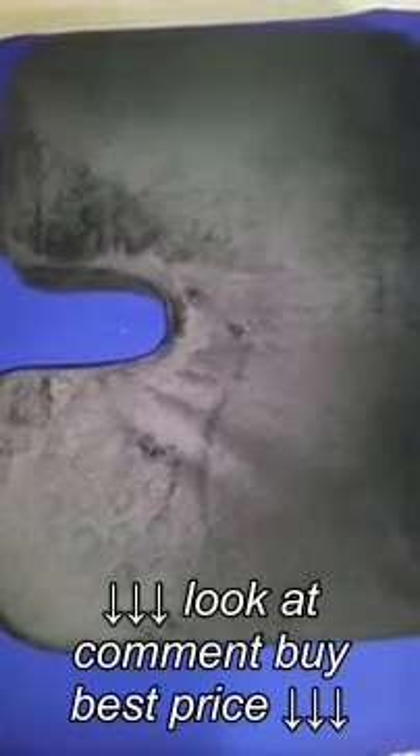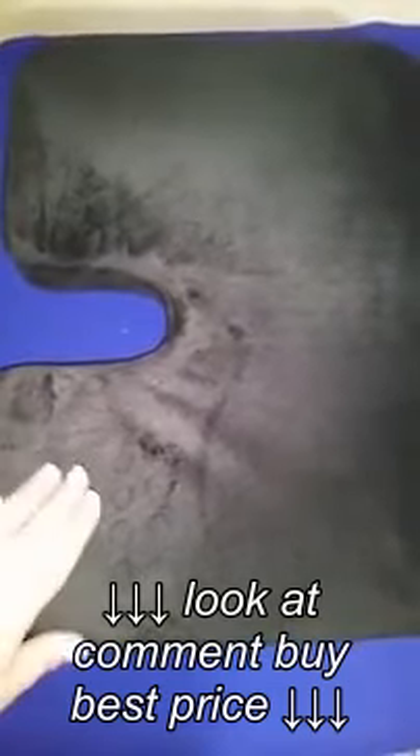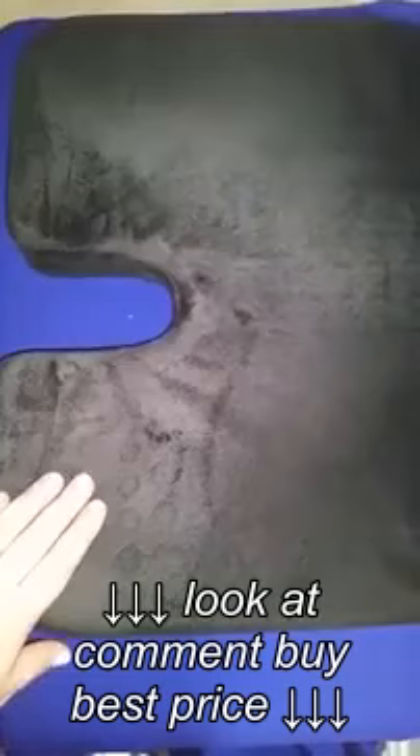Again, this is the Cool Gel Memory Foam Large Orthopedic Tailbone Pillow.